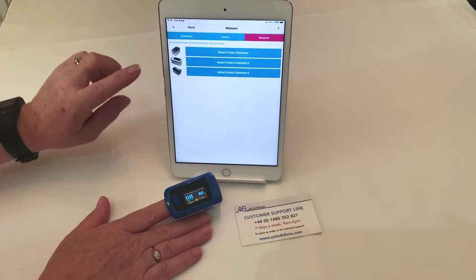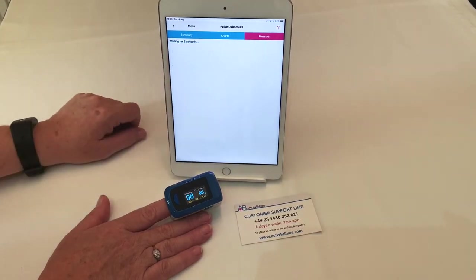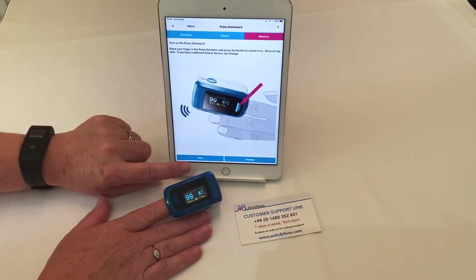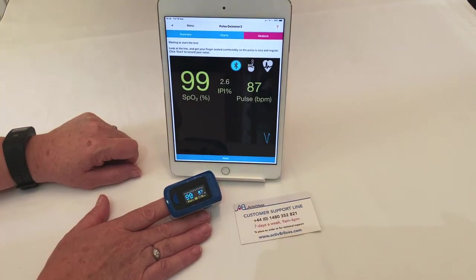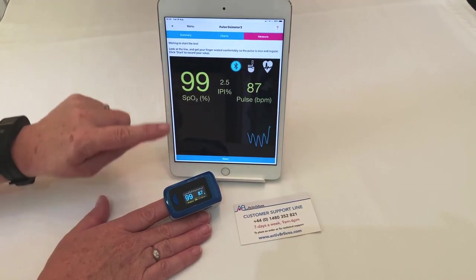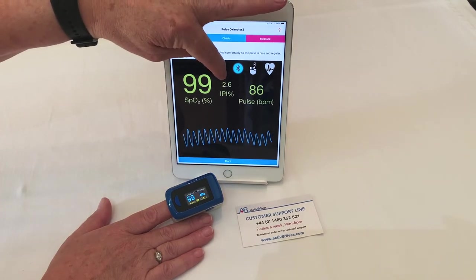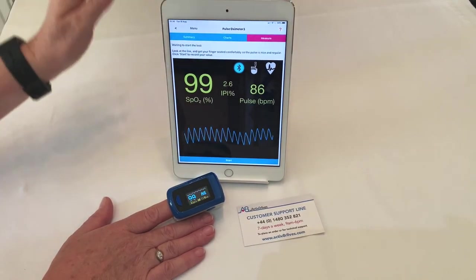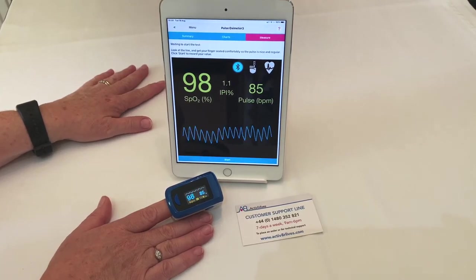On the dashboard, touch the pulse oximeter and choose the correct pulse oximeter 3 out of the three devices, then press next. The Bluetooth connection will ensure that the reading on the device is the same as the tablet. You will see the PLETS trace at the bottom, and the indication of pulse intensity gives you an idea of how well circulated the blood is in your finger.